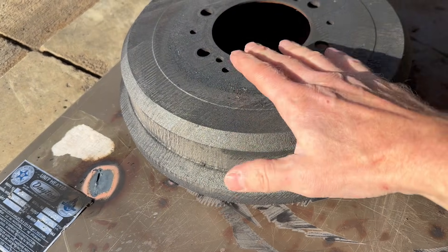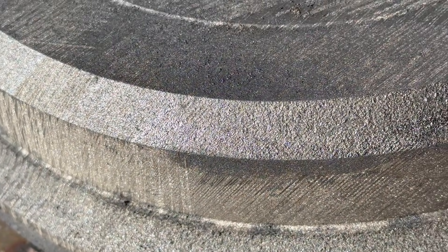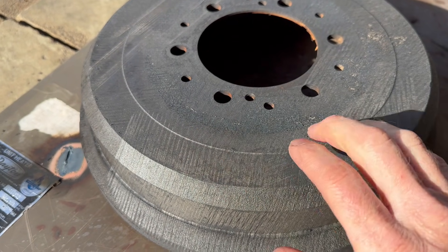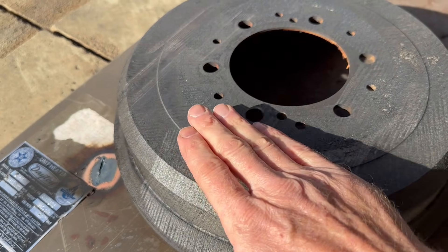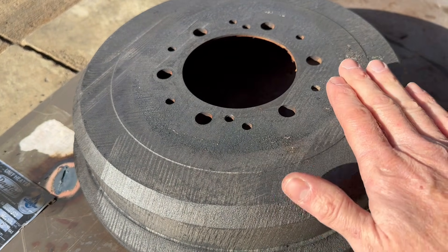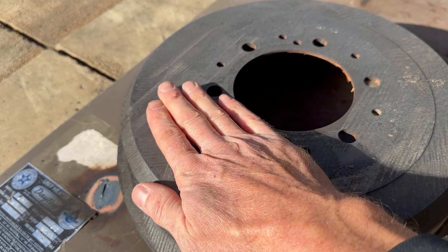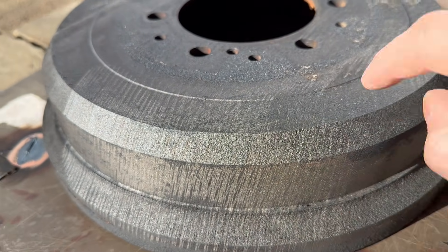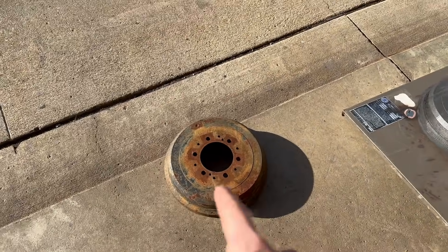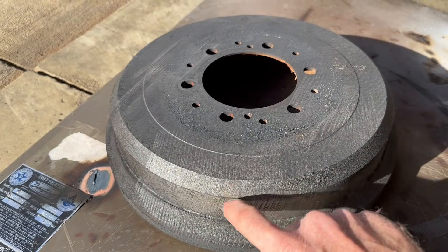Now you can see how much faster the continuous wave machine is compared to the pulsed, but if you look close there are a lot of etch marks on the surface — that's just something you're going to get with the more powerful 2000 watt continuous wave laser. Also, it's a little bit warm; this has been sitting for about 30 seconds but it's still pretty hot, definitely over 200 degrees. On the other side it's a little bit cooler. Now we're going to do a second rusty drum with different scanning frequencies to see how we can change the results of these etch marks.